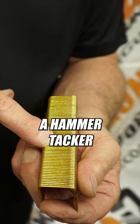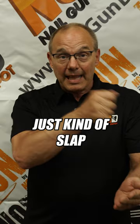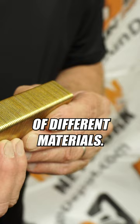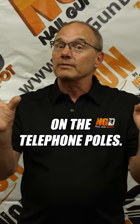Most people are familiar with what's called a hammer tacker or a hand tacker, and that's where you just kind of slap that staple on. You can use that for roof felt, house wrap, all kinds of different materials. You'll see a lot of people put yard signs up with those, or little flyers on the telephone poles.